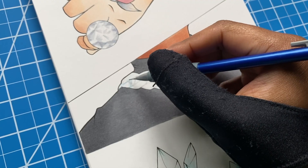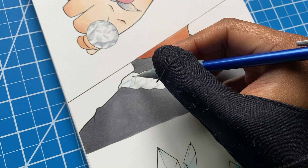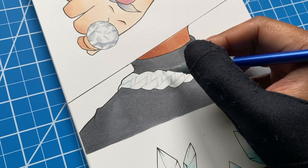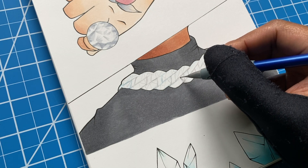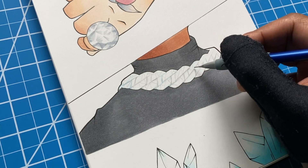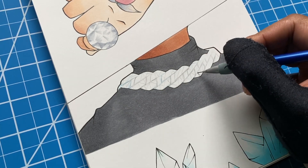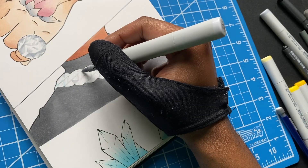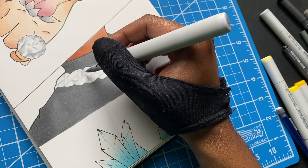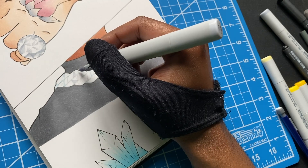We had to go crazy. I tried to do like a Cuban link — listen, I don't know anything about jewelry, so don't kill me. The pattern for this was difficult. It took me a while to get it drawn out, but we had to do it.